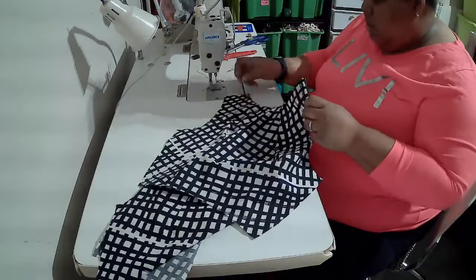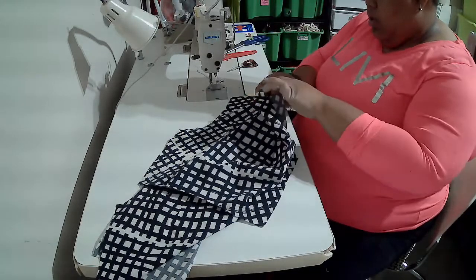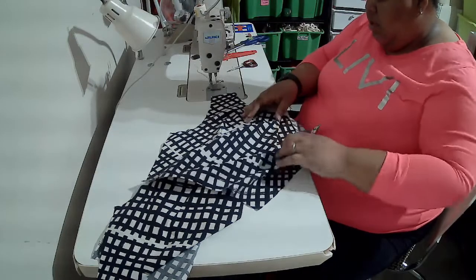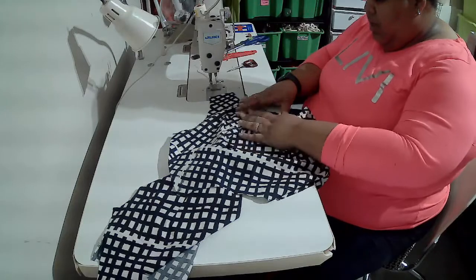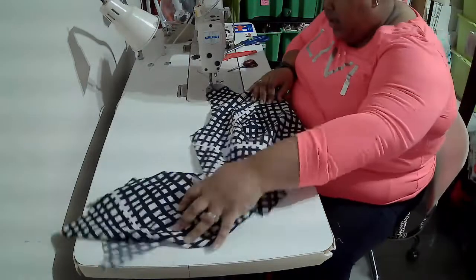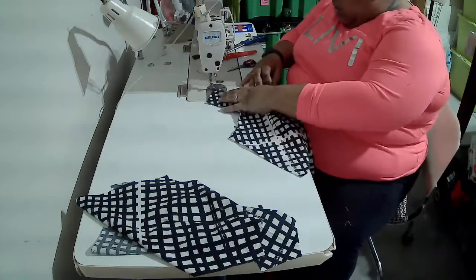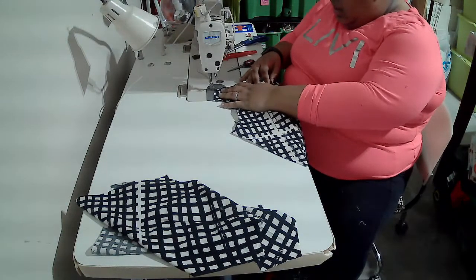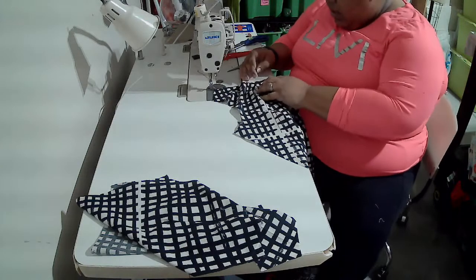Make sure all of your curves are stay stitched. Right now my darts are at my neckline, so I want to make sure those are flat and facing the right direction. I'm going to stitch right on the edge of the fabric. I am stitching with a topstitching foot so I can easily just line up with the edge of my fabric.